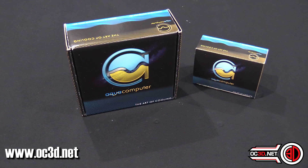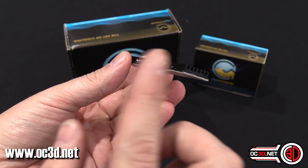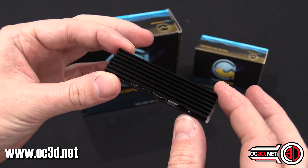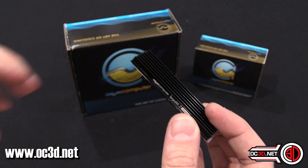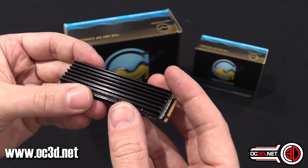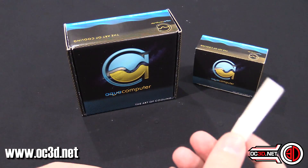Now, the first one is quite simply this. The thermal pad doesn't come attached - it comes separate. I've already tested them and played with them so I can get my results and talk to you. It's essentially a heat sink, just a piece of aluminium, and it goes onto your solid state drive like this with the thermal pad on.